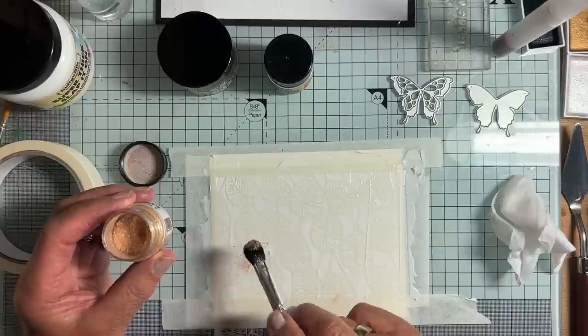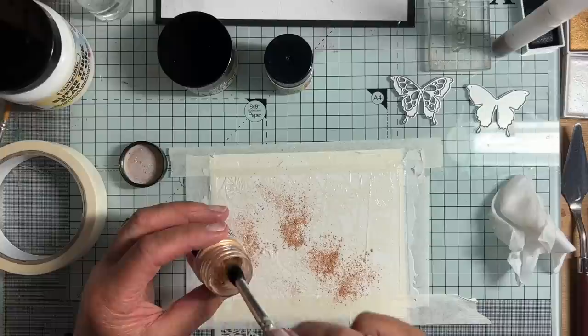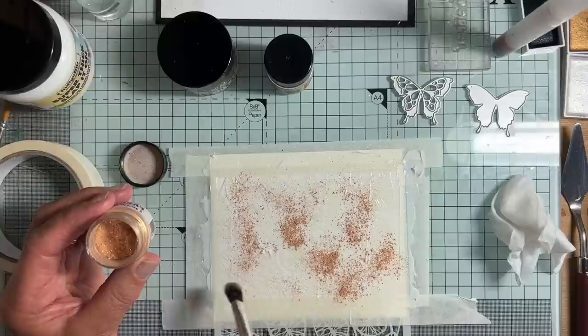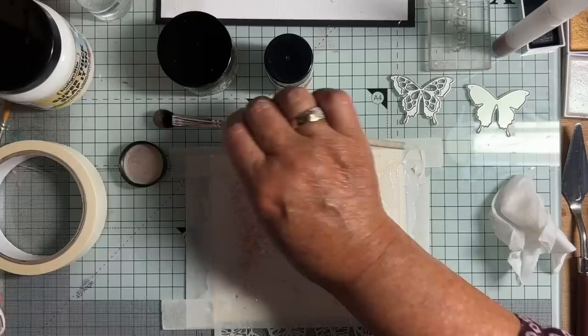So now I'm just going to tap some of this — this is Rapunzel, a little bit of gold. Rapunzel, Rapunzel, let down your hair. She must have been a blonde, this particular Rapunzel. So I'm just going to pop some here and there. This is actually quite a big expanse of stencil for me to use. I'm going to chop it up anyway. Intending to do something completely different, I'm going back to the same stencil I used for my card yesterday.